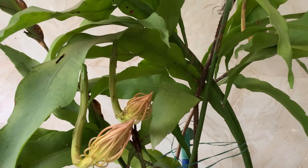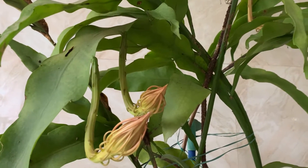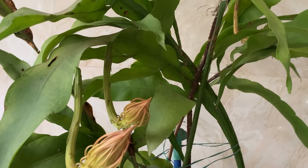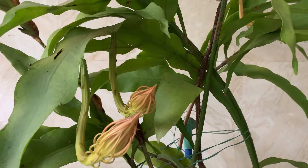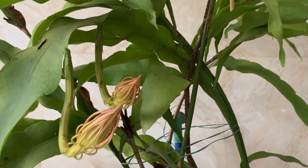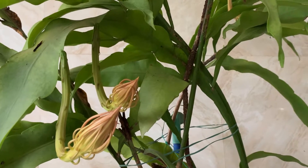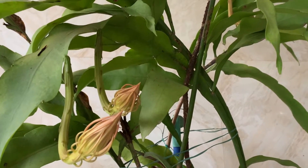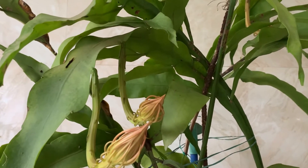Welcome to KV's Plants and Orchids. This is the Brahmagamal plant. Commonly we call it Brahmagamal. It is also known as Dutchman's pipe cactus, princess of the night, queen of the night. It belongs to the family Cactaceae. Its scientific name is Epiphyllum oxypetalum. It is a species of cactus.